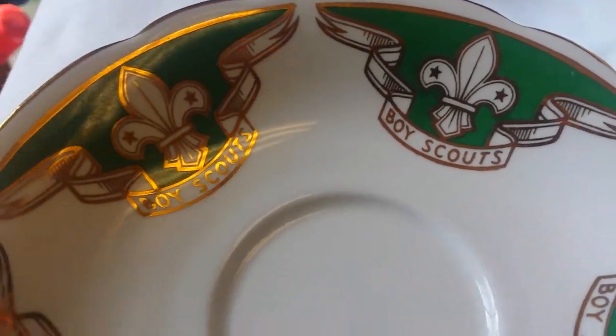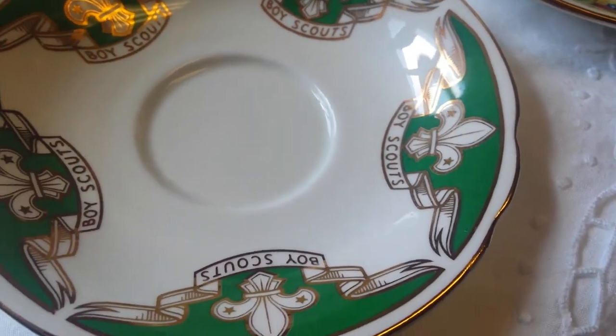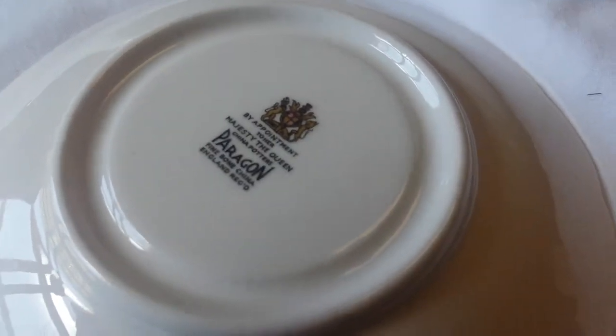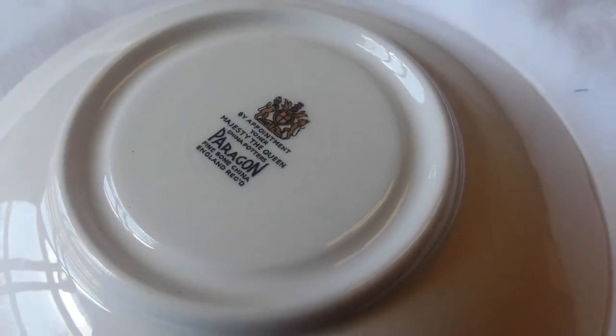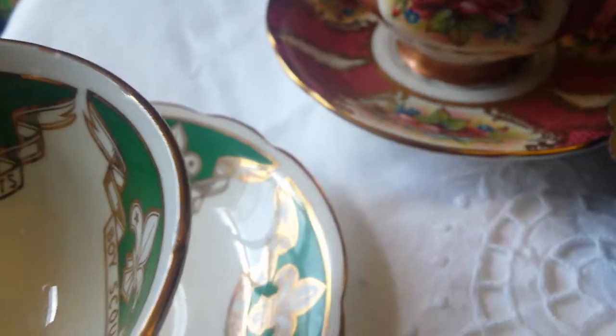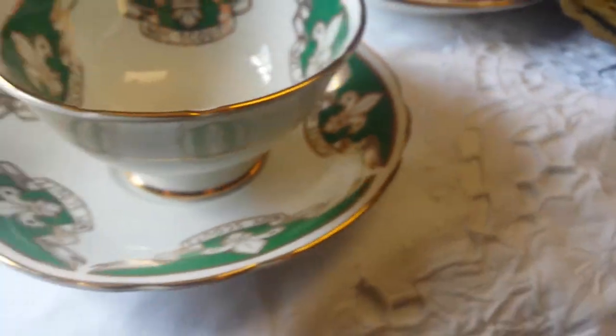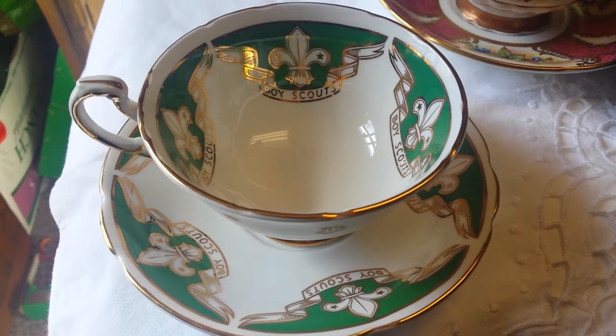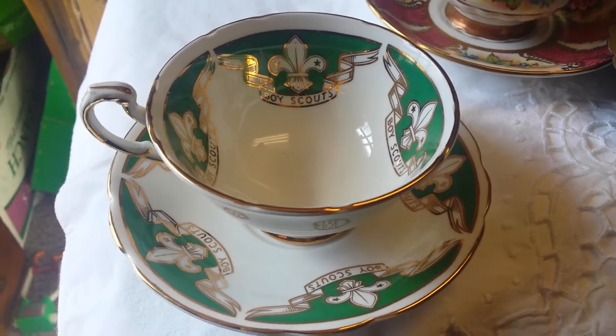This is collectible for Boy Scouts collectors, Paragon collectors, or tea cup collectors. Beautiful porcelain, no cracks or chips — wonderful for a tea party or a Boy Scout theme.